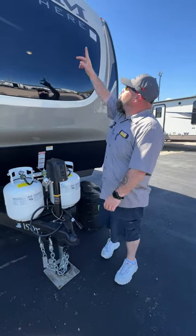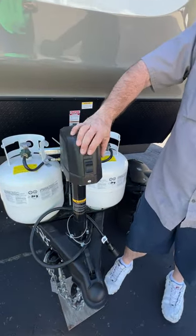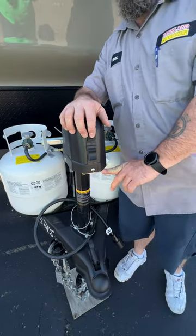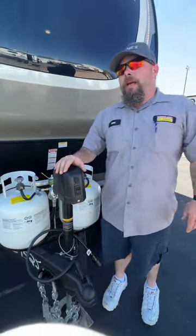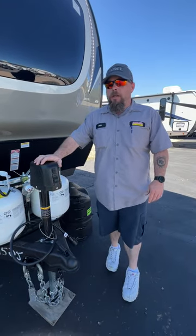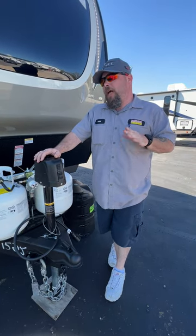Hello, today we're going to be going over your Salem Hemisphere. We're going to be starting right up front here with our tongue jack. Basically, with the tongue jack, you're going to have two switches on this guy. The first one on top is just going to be a little light, so if you had to hook up at nighttime, you're able to see. The other one is so that you're able to raise and lower the front of the camper.